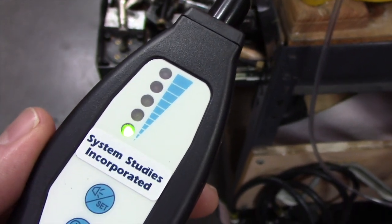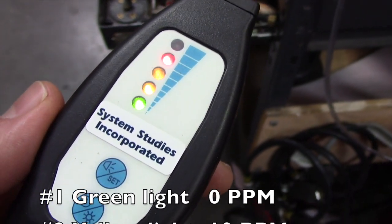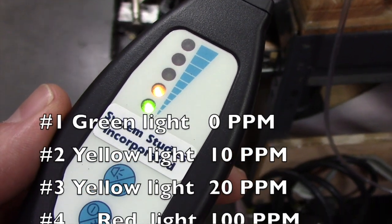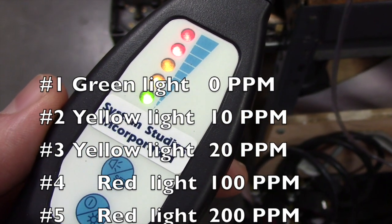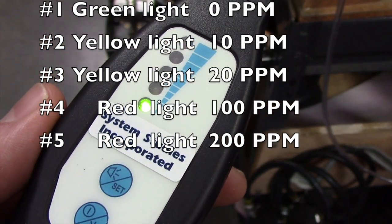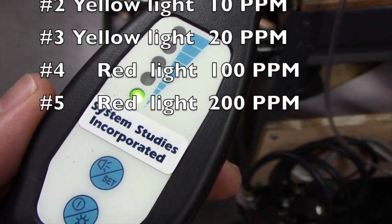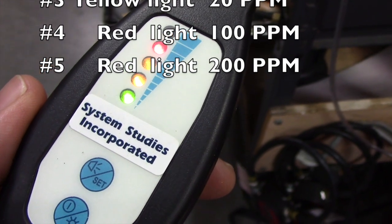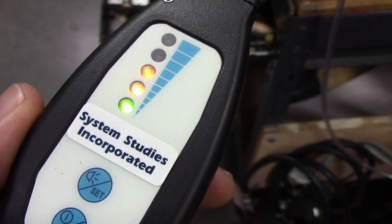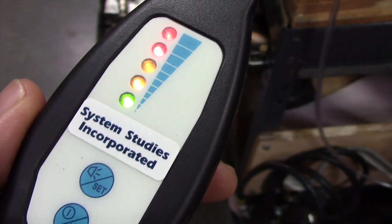Working from the bottom to the top: one green light indicates a concentration of 0 parts per million, two lights indicates 10 parts per million, three lights indicates 20 parts per million, four lights indicates 100 parts per million, and five lights indicates a concentration of 200 parts per million.